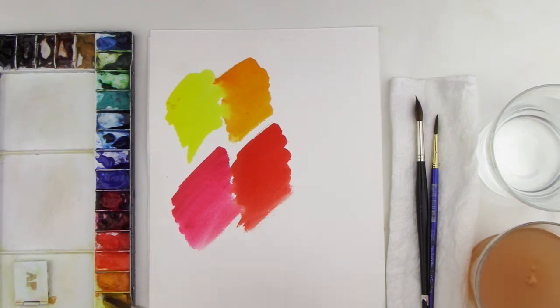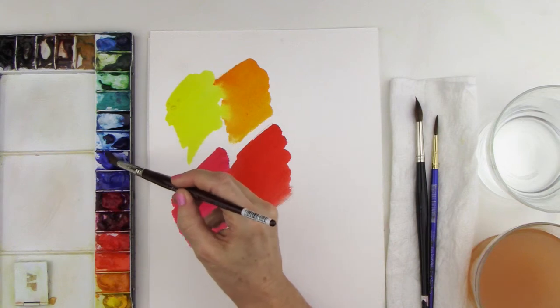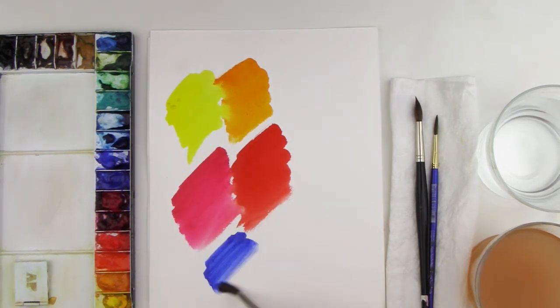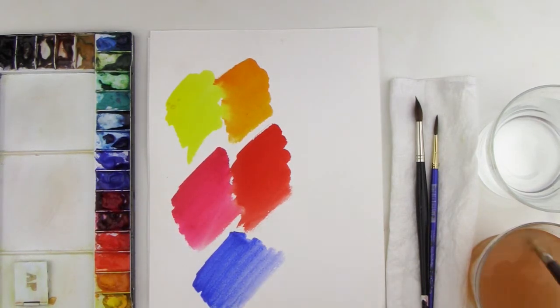Finally we'll take a look at our other primary, which is our blues. This is going to be cobalt blue — here's our cobalt blue — and the other one is going to be phthalo blue.